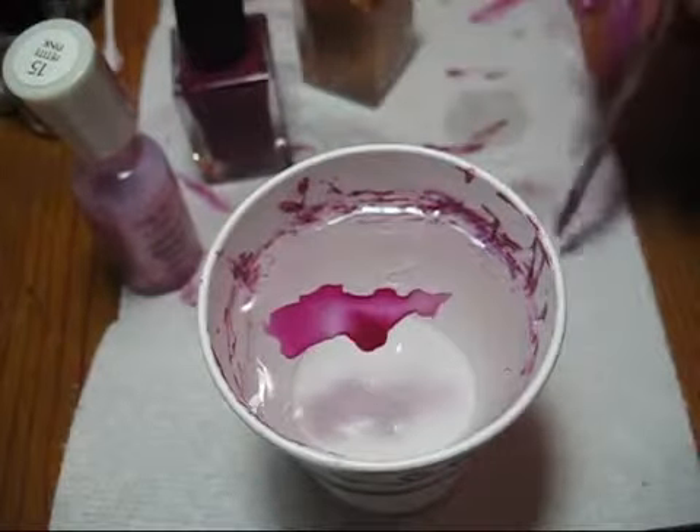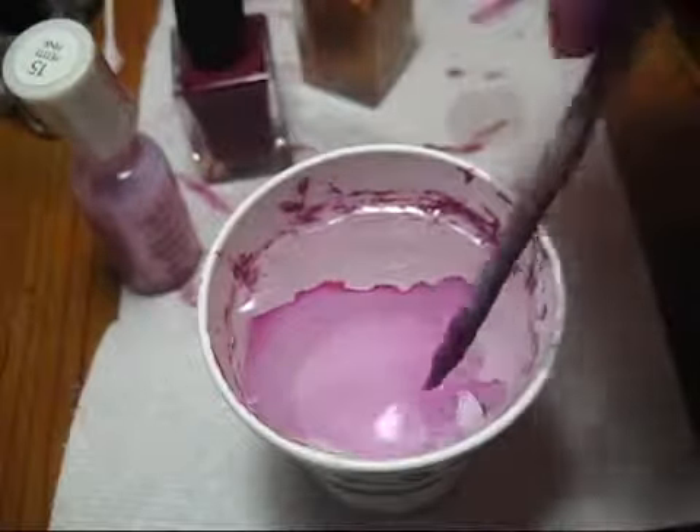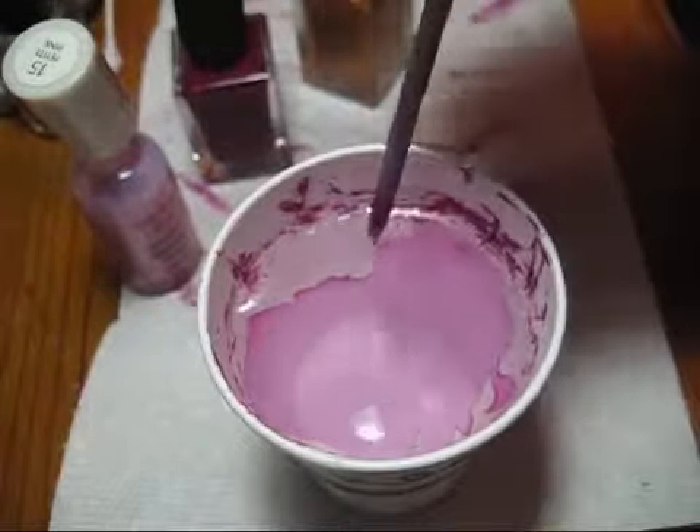You can see this isn't spreading out totally, but if you kind of help it along you can get a skin to cover the entire surface of the water.